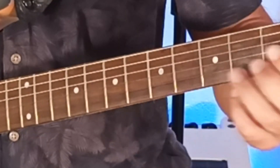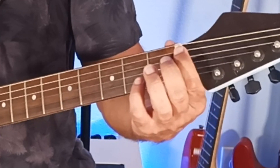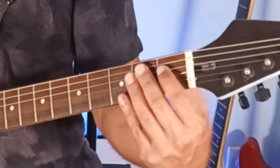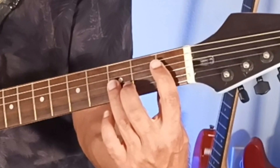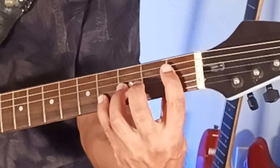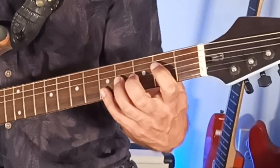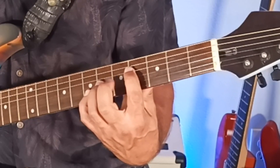That's just using two notes. For the extended version, the D5 had the 4th string open, 3rd string 2nd fret, and 2nd string 3rd fret. For E-flat, you play the 4th string 1st fret, then the B-flat note on the 3rd string 3rd fret, and then the octave E-flat on the 2nd string 4th fret. D5, E-flat 5 — up one fret to 4th string 2nd, 3rd string 4th, 2nd string 5th — gives you E5. Up one more fret: F5. Up one more fret: F-sharp 5. Up one more fret: G5.